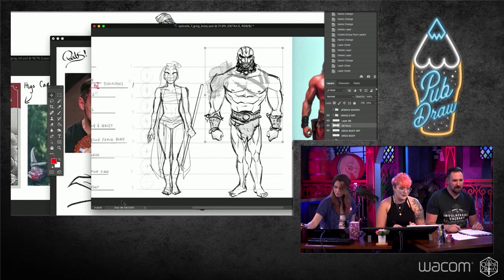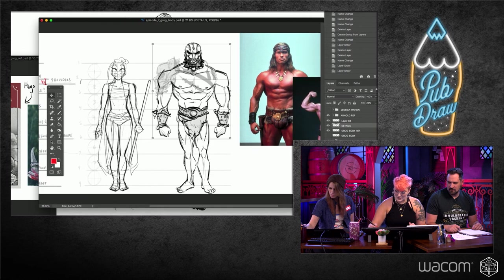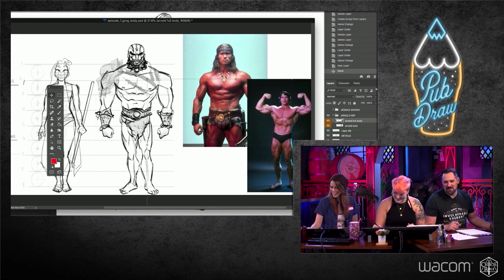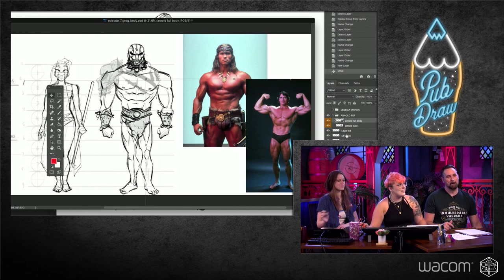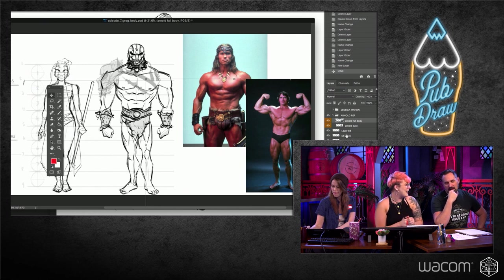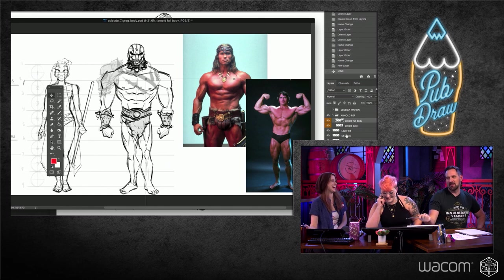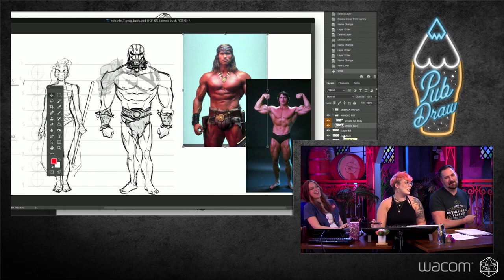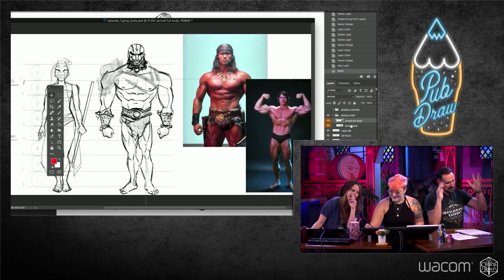Today we're going to do a Grog portrait because he's so cute, and then the last 30 minutes we'll go over a Grog body. I've got him drawn out here with some reference pictures. Travis knows all the names of these muscles and I do not. I just know how to draw them. So you'll have to point them out — the ham hocks, the loin cut, short rib, and the dingle banger. We'll get to them. Technical terms.